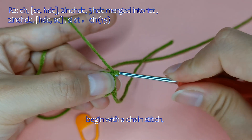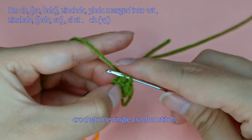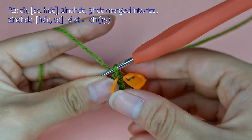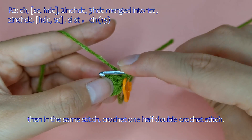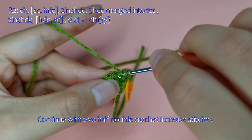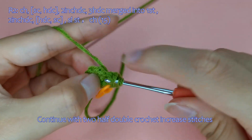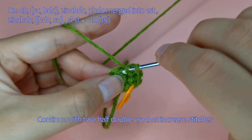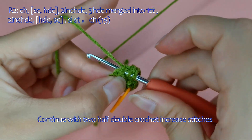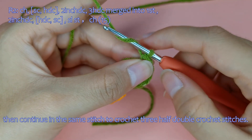Begin with a chain stitch. Crochet one single crochet stitch. Then in the same stitch, crochet one half double crochet stitch. Continue with two half double crochet increase stitches, then crochet one half double crochet stitch. Then continue in the same stitch to crochet three half double crochet stitches.